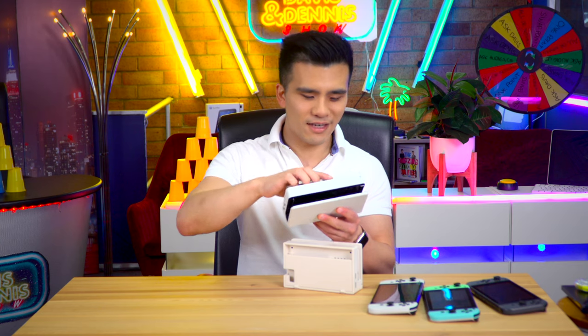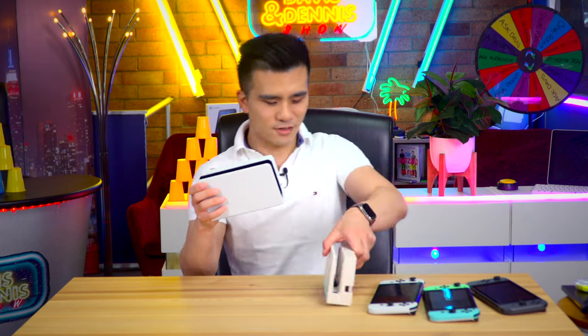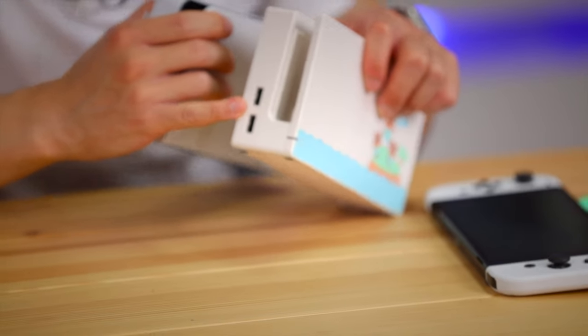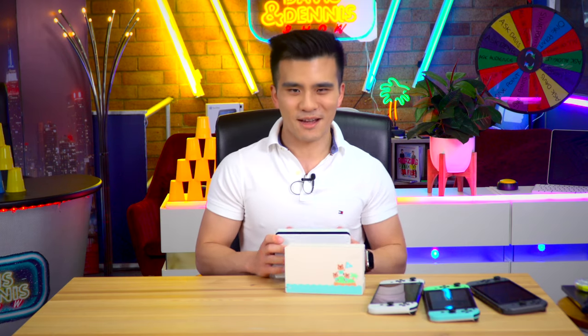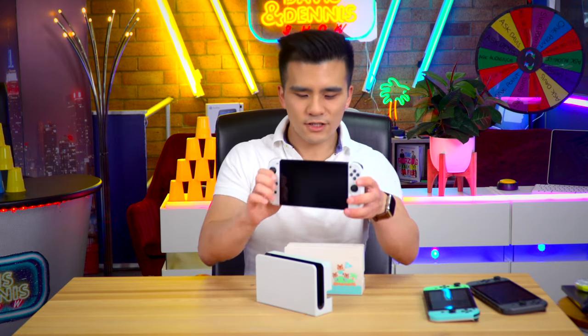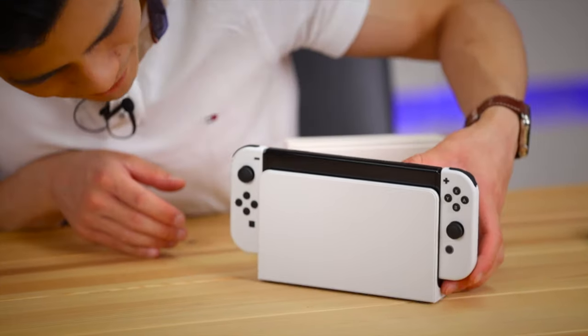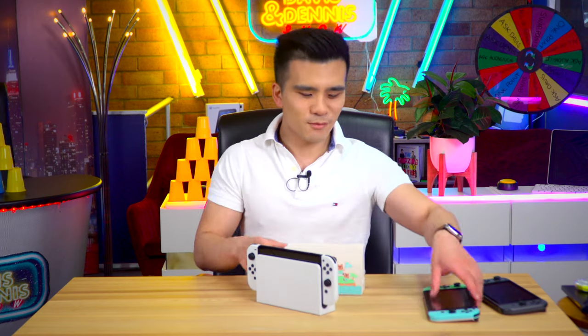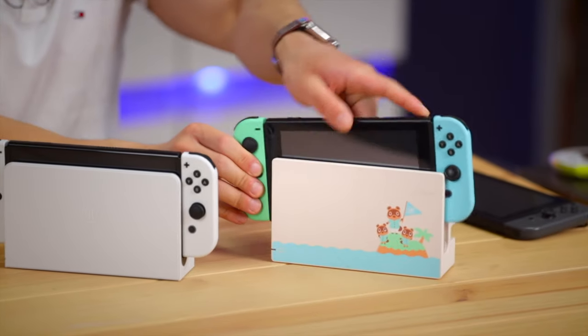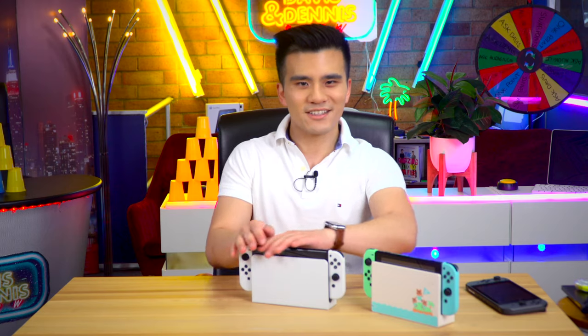The build quality of the stand is similar but I think it's considerably better than the original, even the Animal Crossing one. Let's put the Switch in and see how that looks. I am loving this color scheme - I thought the Animal Crossing one was cute, but I am really digging the panda look of the new one.